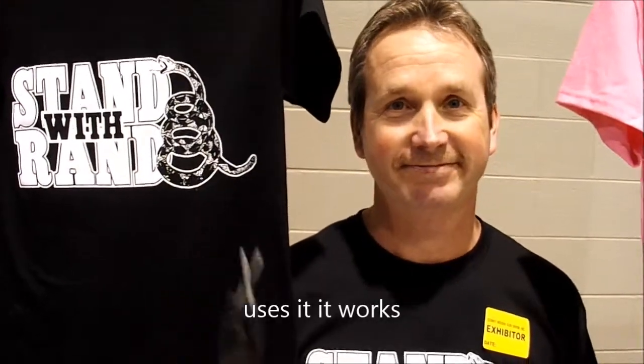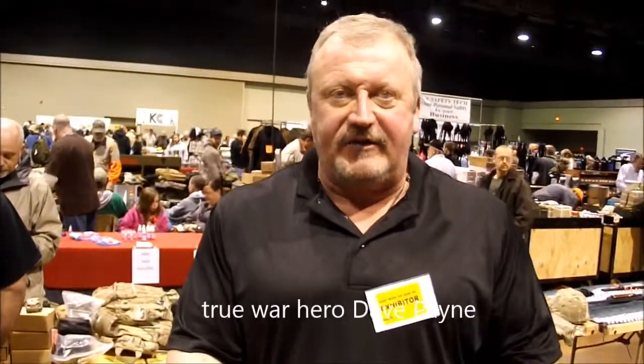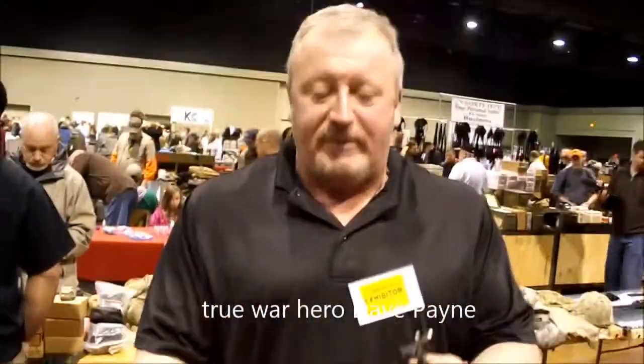I use the Glock sharpener and it works. It's the best knife sharpener around. I used to sell them. They are fantastic. It does every knife and every axe — even these kind of axes. It's awesome, I swear by it. Buy it.